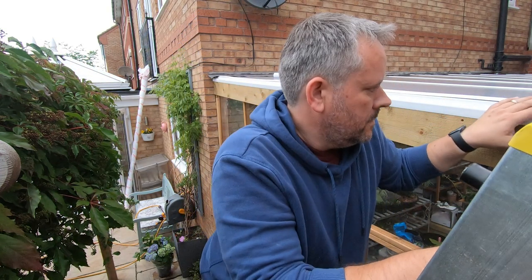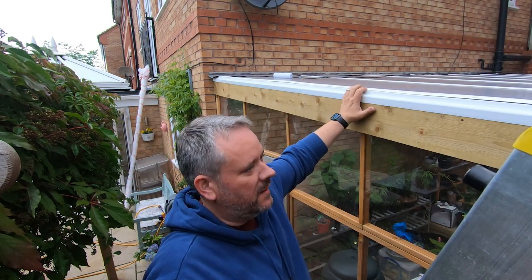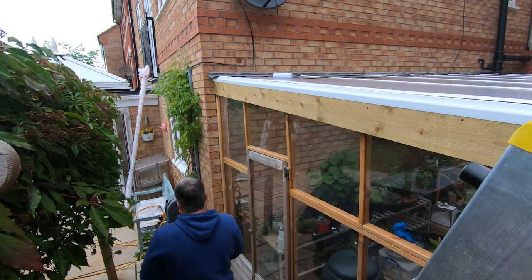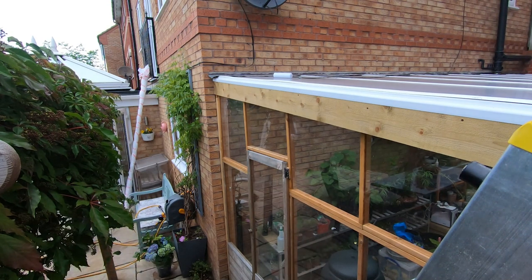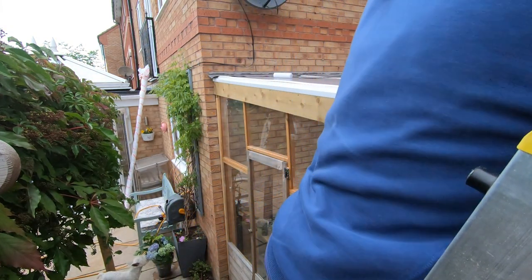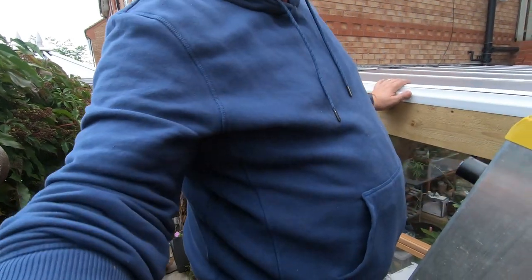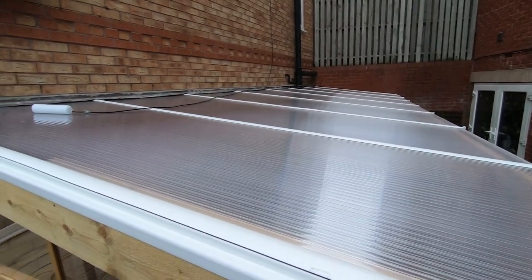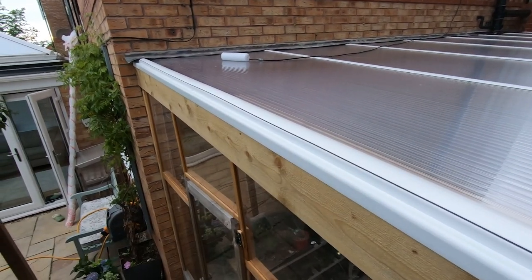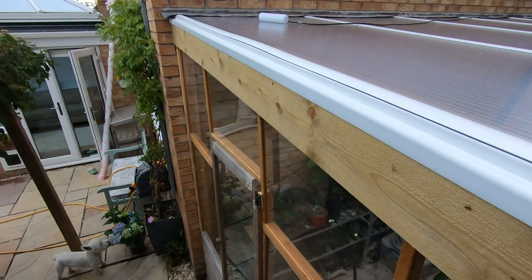We'll just bend down the lead flashing as well. There are a few high bits in there but we'll worry about that tomorrow morning and get that cleaned up. I'll just find the end cap which seems to be floating around - I actually took it inside, no wonder I couldn't find it. So that's the end cap on to make it look nicer for the neighbours. The roof is pretty much all in position now. We'll tap this down tomorrow morning and just drop that edge of flashing down to tidy it up, then this can all be painted and made to look nice.